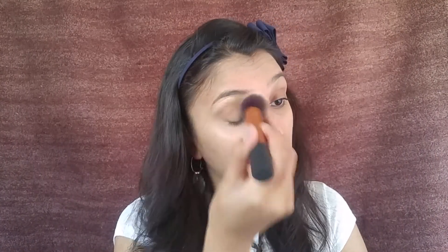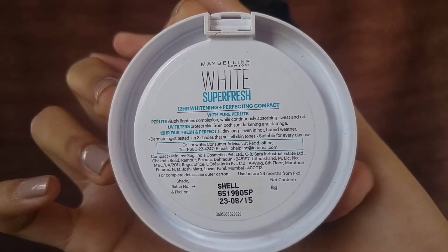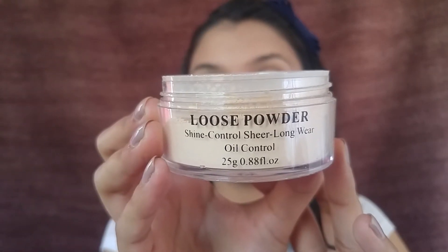I'm doing one eye at a time so that your concealer does not crease. Next, I'm setting the concealer with this Maybelline Super Fresh powder. I'm also applying the Maybelline concealer on my forehead, bridge of my nose, cupid's bow, chin, and around the corners of my lips. Then I'm setting my entire face with this loose powder by Sivanna, which has a little shimmer in it, so it gives a glowy rather than matte effect.